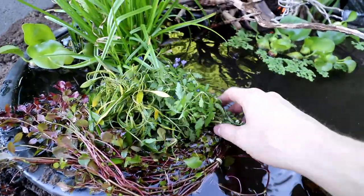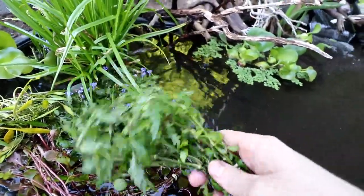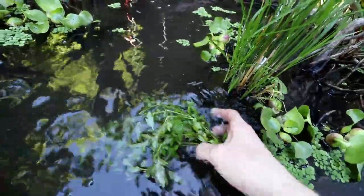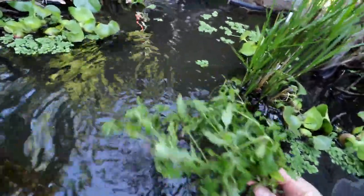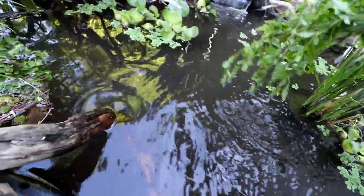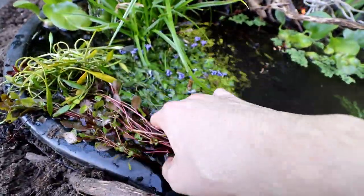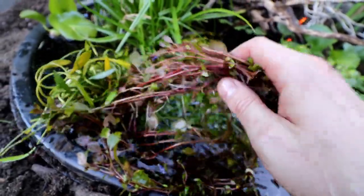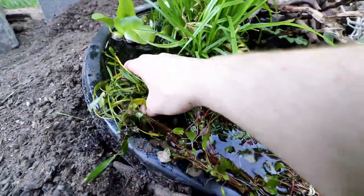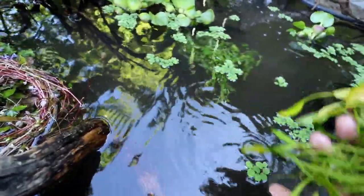I wanted to show you some aquarium plants I'm thinking about putting in. Here I have some Hygro pinnatifida, pretty much right from the farm. I wish I had some smaller baskets to put these in so we could get them up out of the water a little bit, but for now we're just going to pop them down into the substrate right below where I have them now. I also have some Ludwigia Super Red Mini — we're going to do the same thing with that. It's looking a little leggy but I have some fresh stuff coming in a couple of days. And over here we have some Crypt Parva that we can mix in with the Dwarf Sag I already have down here.